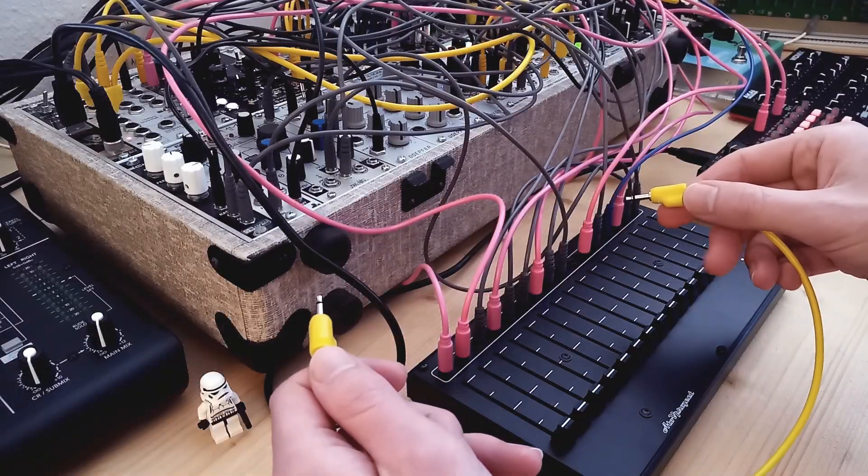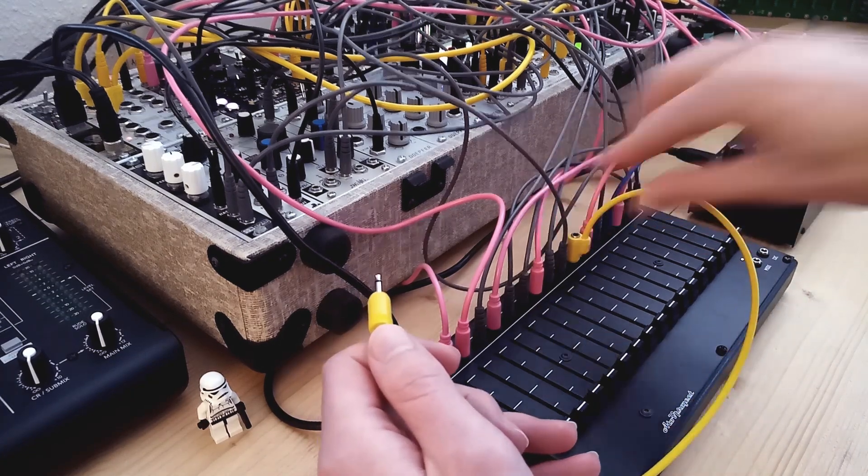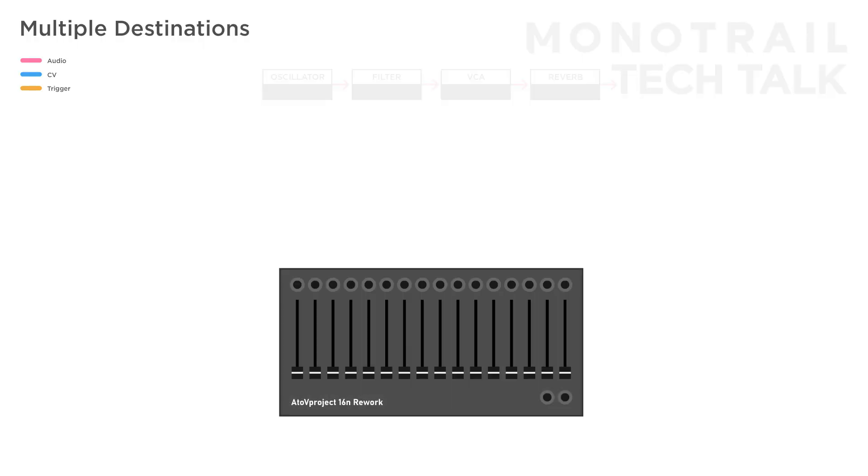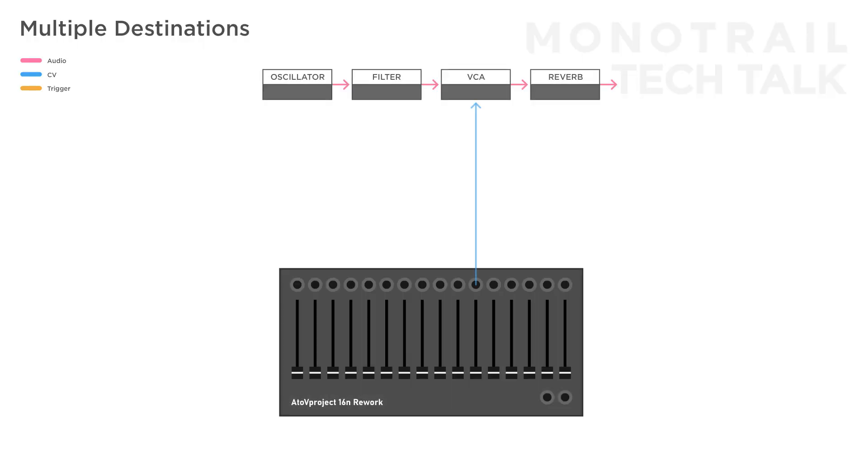Once I had my basic features controlled with the 16N, I started getting more creative and thinking about effects I often like to use when playing live but simply didn't have the hand power for. With the CV outputs on the 16N rework, it's easy to use stackable cables and control multiple parameters on your modular at the same time. Some of my favorites for live performances are using a fader to a VCA to control the volume of an entire synth voice, and at the same time send that fader to an inverter and have that control the reverb amount, or send it to the wet-dry mix of an effect. So when you lower the volume of the sound, it gets more reverb, giving it a natural feeling of distance.